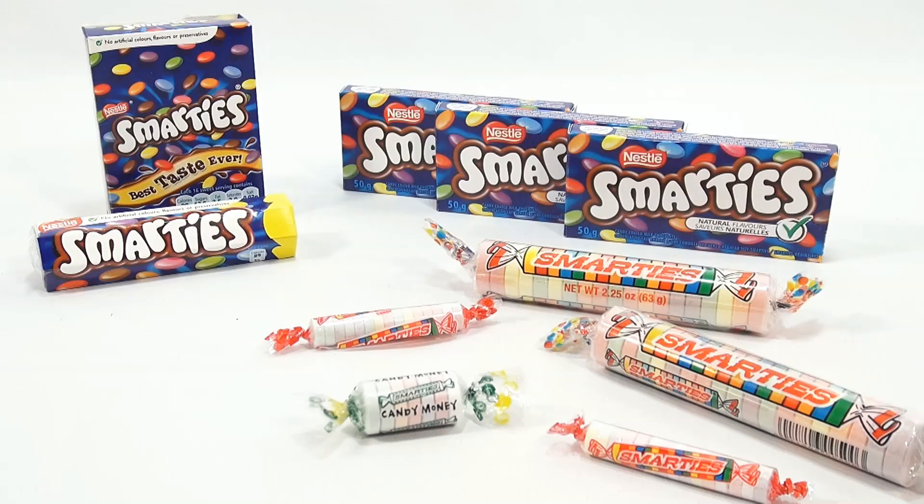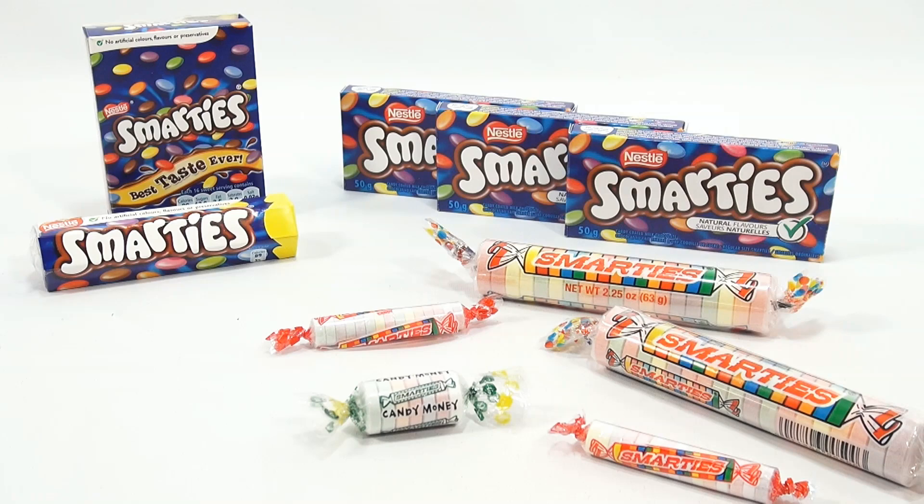You are now watching a Lucky Penny Shop product feature. Hey, it's Lucky Penny Shop, and it's Smarties time.